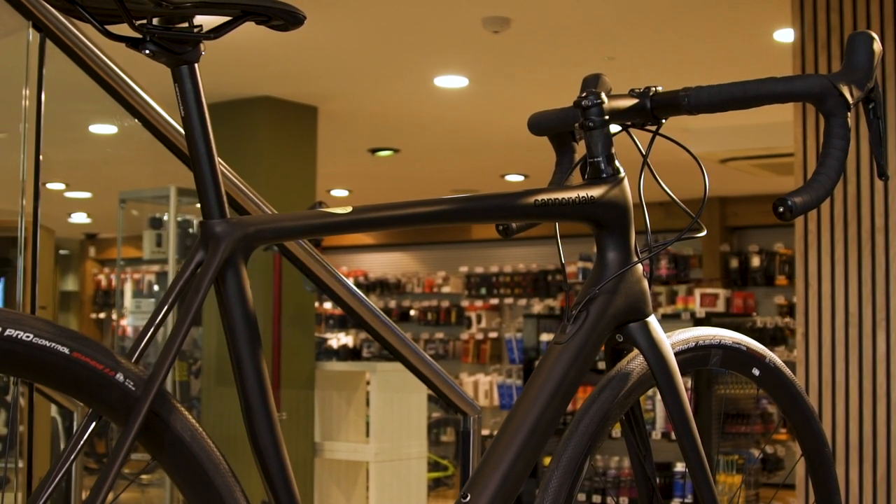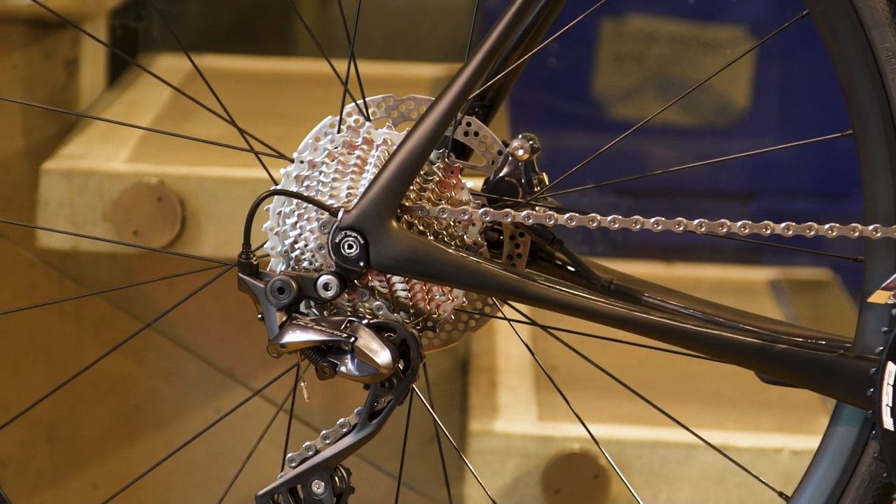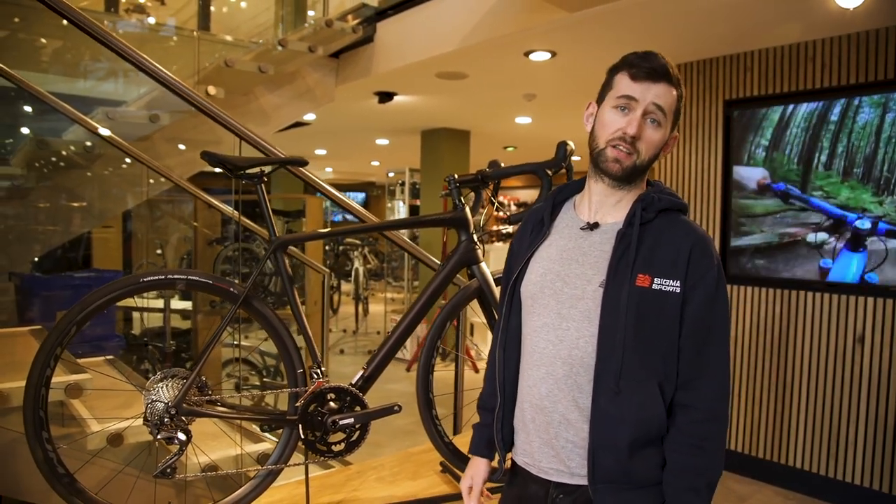If you'd like any more information on the Cannondale Synapse range of bikes, please use our website, use our live chat feature, visit one of our stores, or pick up the telephone and come and have a chat with us.